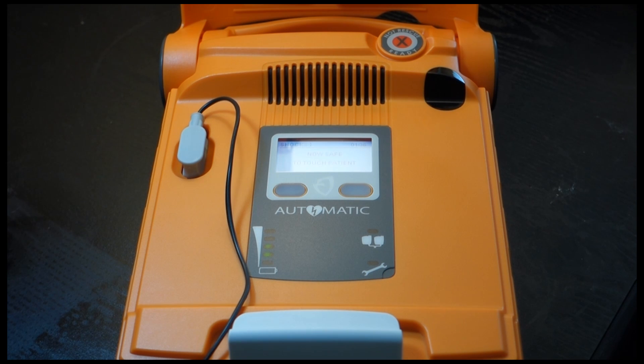It is now safe to touch the patient. Give 30 rapid compressions and 2 breaths as instructed. Place the heel of one hand on the center of the chest between the nipples. Place the heel of the other hand directly on top of the first hand.